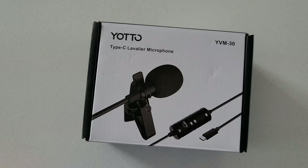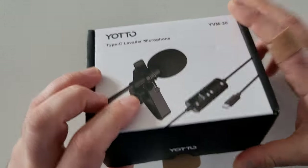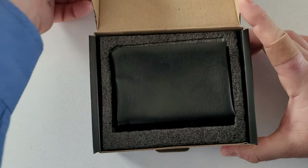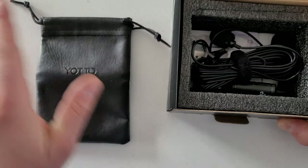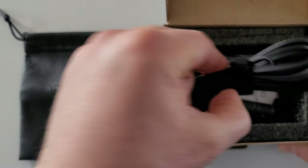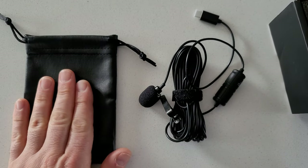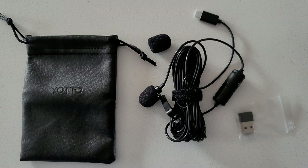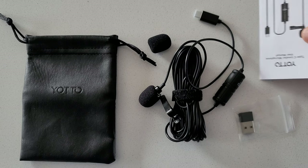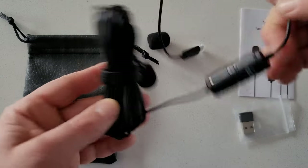Let's get right into the unboxing. It looks fairly basic — this is the Yodo leather case to protect your stuff. Taking out the actual microphone, there's one of the wind muffs, and here's your type-C — sorry, that's the USB connection — and here is your manual.